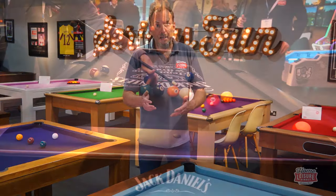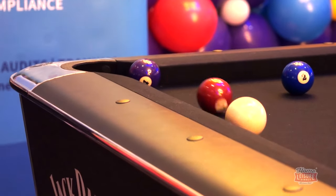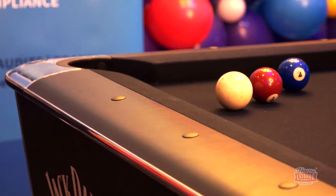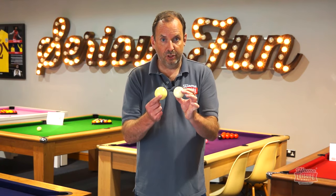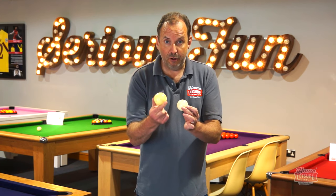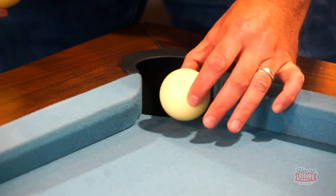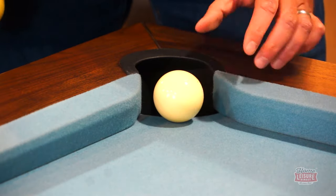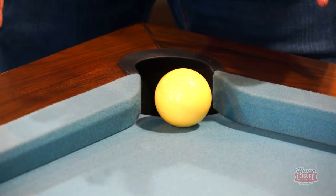English tables are smaller — six or seven foot — so they tend to fit in rooms better. American tables are more fun if you're not as skilled, since the ball and pockets are larger, making it easier to pot balls. Comparing the two ball sizes side by side, the American two and a quarter inch ball is noticeably larger than the English two inch ball, and looks oversized when placed on an English table pocket.